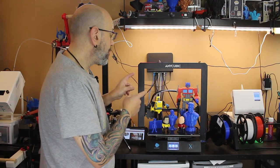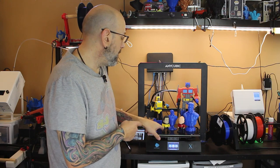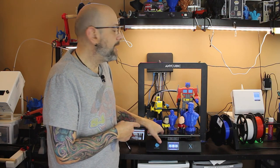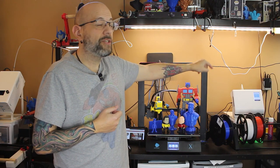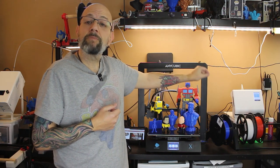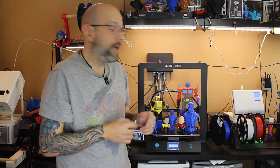Anything you see printed here I printed on this machine. Some of the front ones — these two Star Trek guys by Wexter — I used printing. It was super easy to connect my palette to. I calibrated it, it took me five seconds and I was on my way.